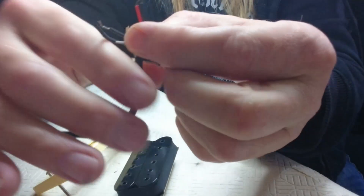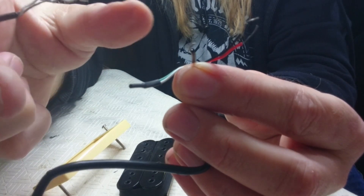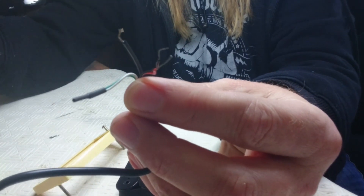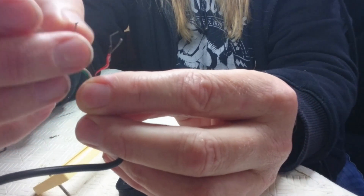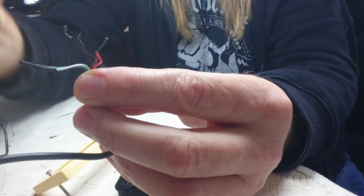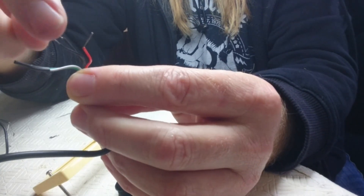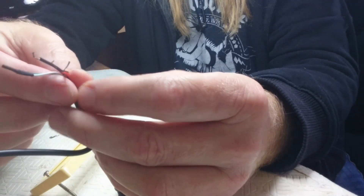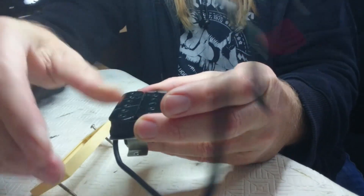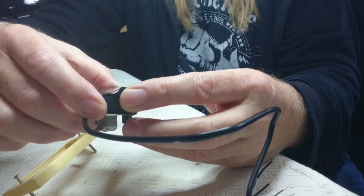You'll notice on the end of these pickups they've got multiple wires — one, two, three, four, five wires. The reason there are so many wires is you can do coil tapping and stuff like that. In this video we're not going to do that — we're just going to wire everything bog standard. You have to consult the wiring diagram of the pickup you're using, but in this case Iron Gear has wiring diagrams on their website showing what does what. I don't tend to use coil tapping myself, so for this video I'm just going to keep it simple and wire it in standard with no coil tapping.